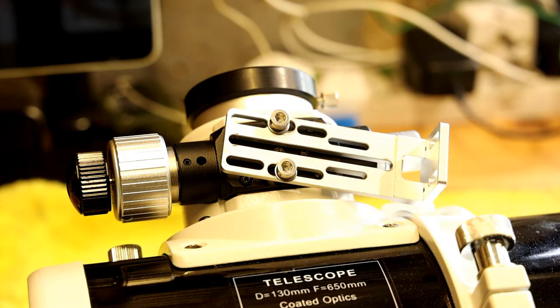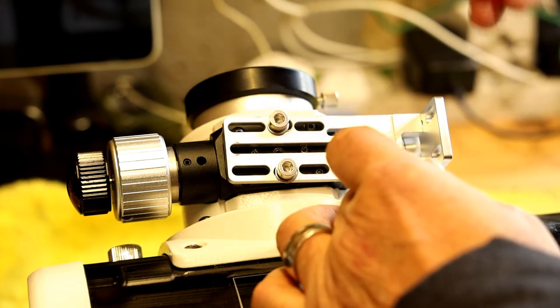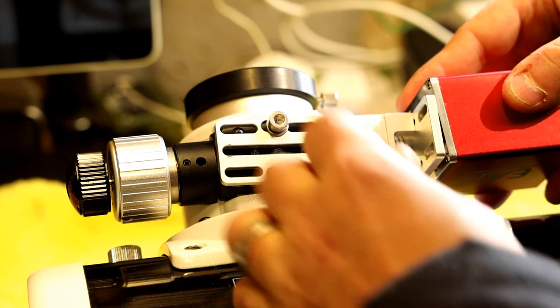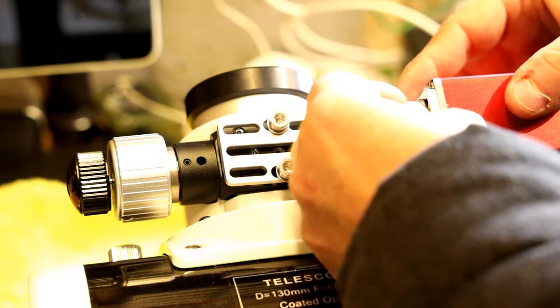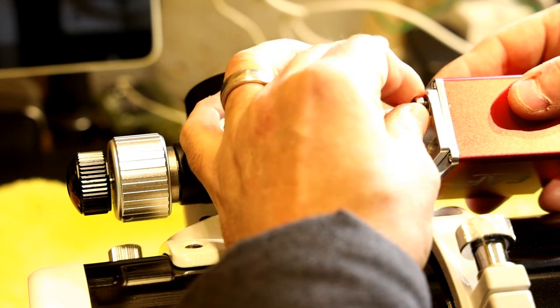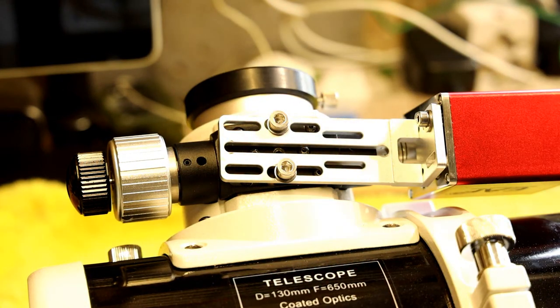I'm going to put the bracket in place and just very lightly get the mounting screws to catch the threads so they're in place. I'm going to make sure that the spindle from the focuser goes inside the flexible adapter. Then I need to get the bracket holes to line up with the holes on the focuser — making sure the washers are on.